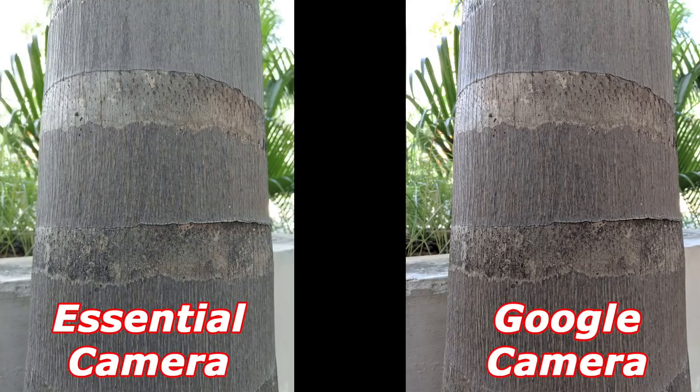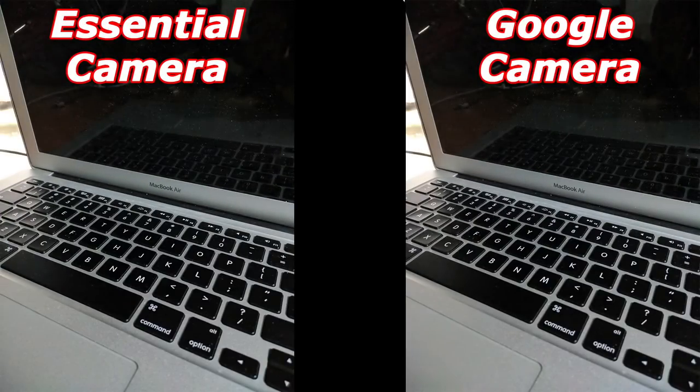This is the first photo where I see a real difference where I'd actually prefer the Google camera app. Just look at the details on the Google camera — you can see so much more. If I showed this to anybody and told them these were taken from two different phones, nobody would disagree. The Essential camera just lacks detail and not to mention it has a very greenish hue, whereas the Google camera has a reddish one. The tree is slightly on the reddish side, so the Essential camera doesn't even get the white balance right. Google is excellent here as well.